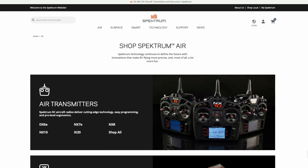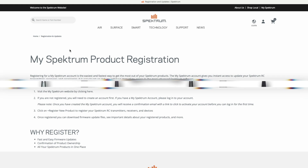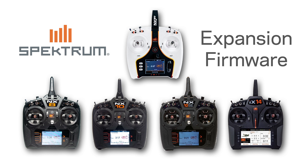This free update is available now for all NX radios and the IX14. Unlock new possibilities with the Spectrum Expansion firmware and elevate your flying experience. Get more with Plus.